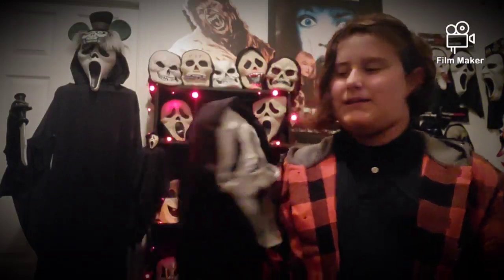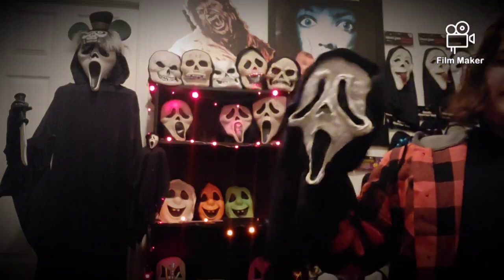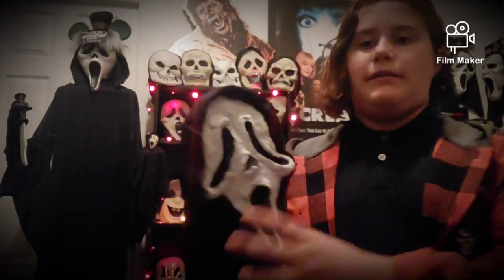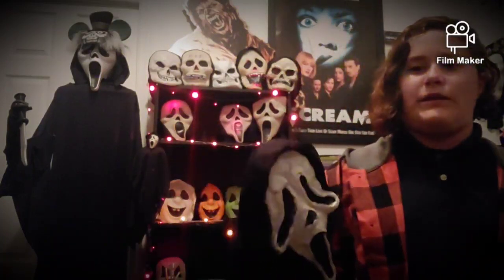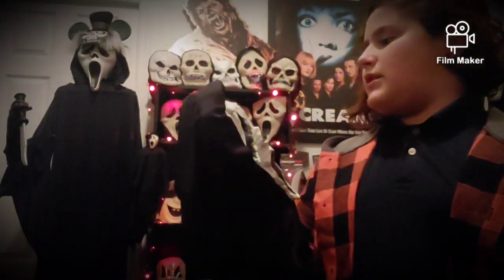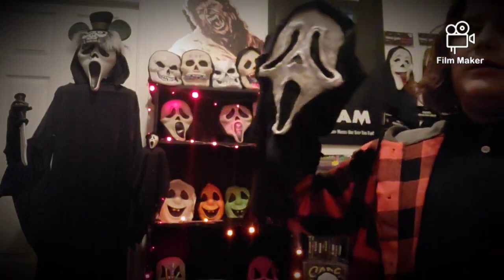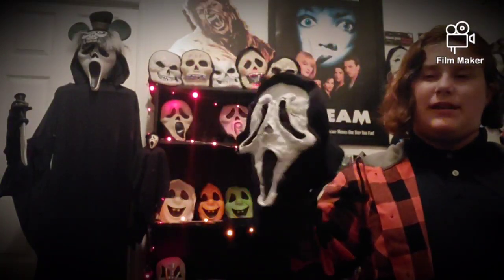The second mask used in Scream is a KNB Ghost Face Mask. This is a mold that I made — just the first version of it. It's a hard mask. This was used in Principal Hambry's death, and it was used in the opening scene where Ghost Face stabs Casey. This mask was created by KNB Effects as a legal parody of Gen 1, because they didn't have the rights yet — but it still ended up in the movie.